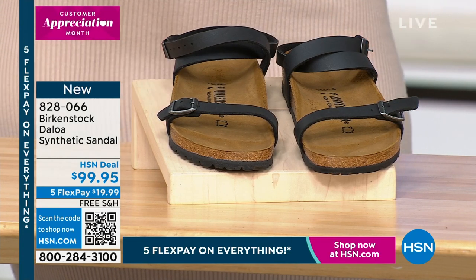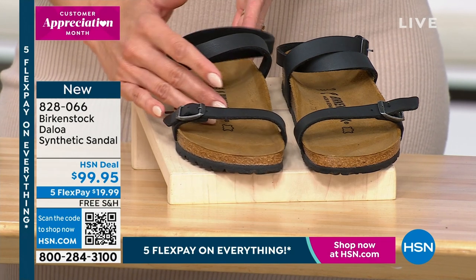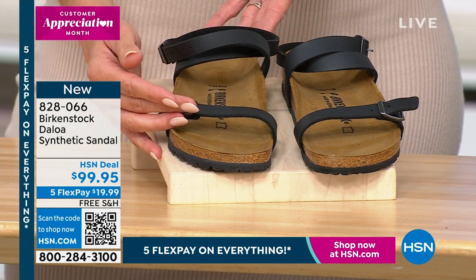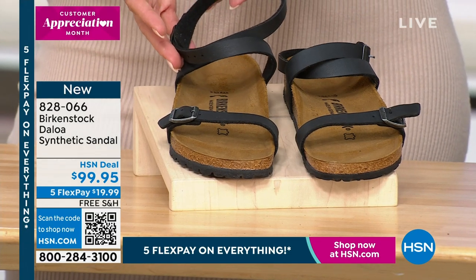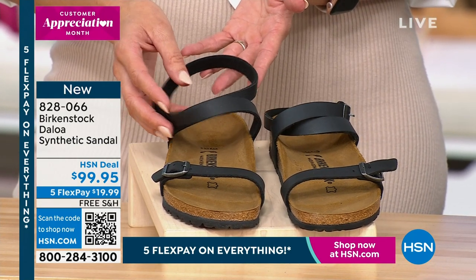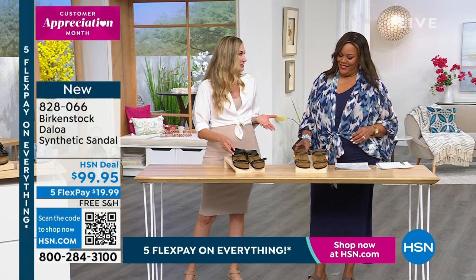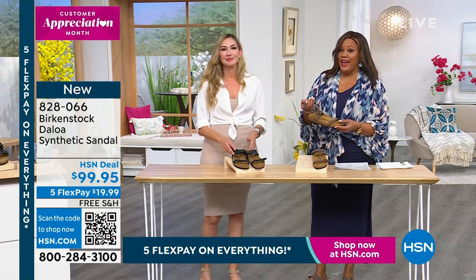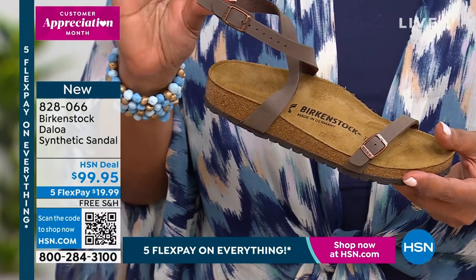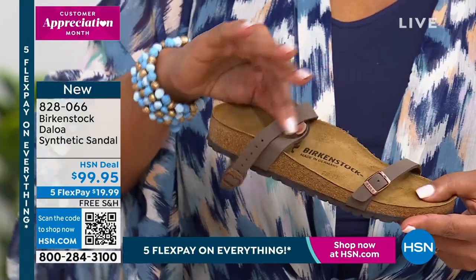With the Deloa, we're having a lot of fun with our uppers. What we're known for is this iconic footbed with the heel cup, toe bar, and beautiful arch support for the four arches. The Deloa gives us a thinner strap across the toe, also wrapping around the ankle — really beautiful as an outfit completer, whether you're wearing skirts, dresses, or crops. We're all traveling right now — Birkenstock is one of the best shoes to pack because it can be dressed up or dressed down. This goes around the ankle, giving you a little extra — it's snazzy. It's so comfortable the way it feels on your skin — a man-made upper.